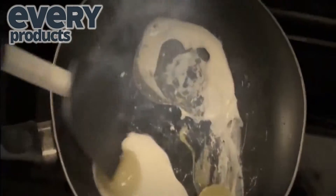Has food sticking to your pan gotten completely out of hand? Tired of scraping, scrubbing, and all the scratch?